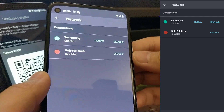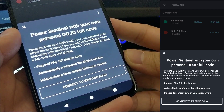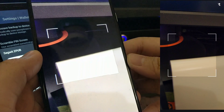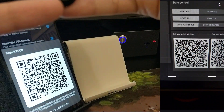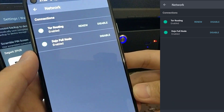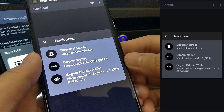Then enable Dojo full node and select 'Connect to existing Dojo.' Scan the QR code from Ronin UI which reads 'Pair your wallet with Dojo.' Once connected successfully, head back to the main menu, click on Start, and then select 'SegWit Bitcoin Wallet.'